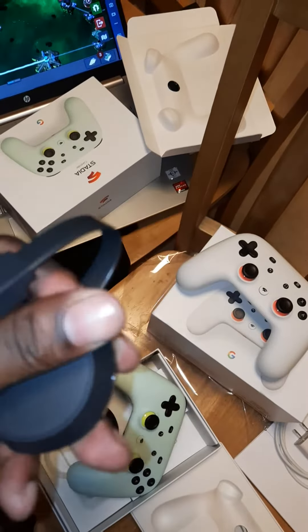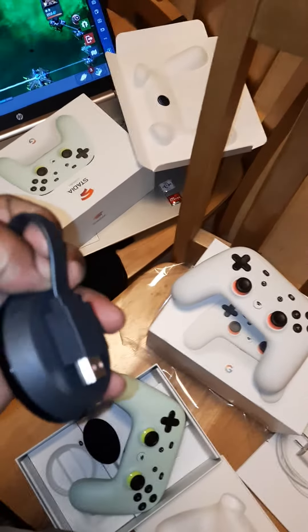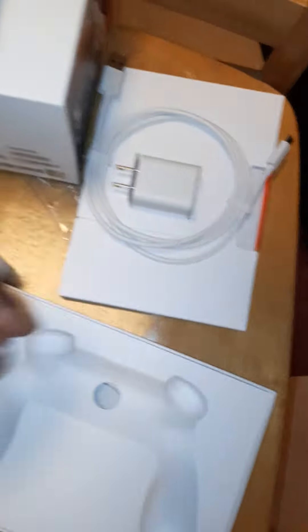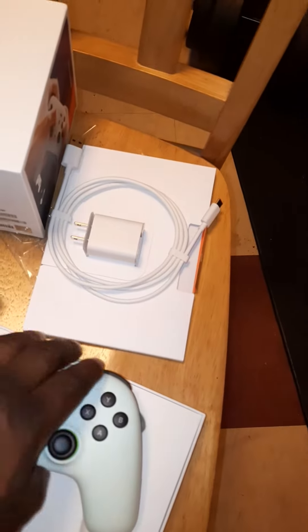Cool, it's magnetic! Let's get to hooking it up. We're gonna plug this in here, find a power cord, plug that in, and then we're gonna plug in this controller.